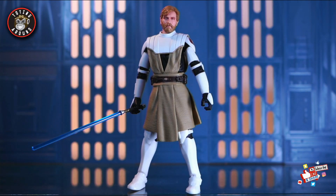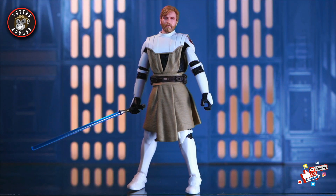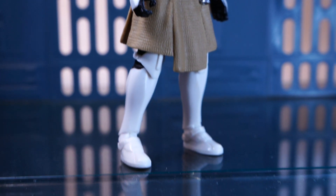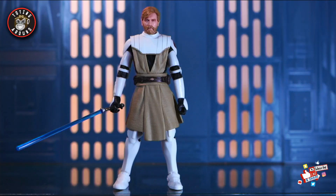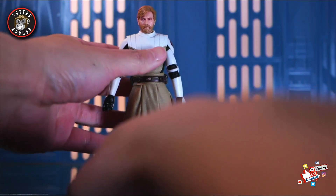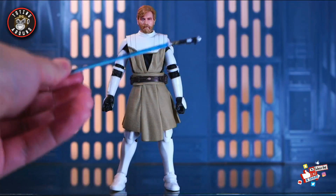Now that I've taken Obi-Wan out of the box — it was painful to do so because the packaging did look so good — here we are. We have him in his Clone Wars outfit. We previously had a Clone Wars Obi-Wan, but that was based on the Cartoon Network animation. It was just an Obi-Wan head on a regular clone body with soft goods robe and cape, which was okay but wasn't really anything amazing. This one, in terms of accessories, just comes with a lightsaber, much like Anakin — no additional hands or anything.